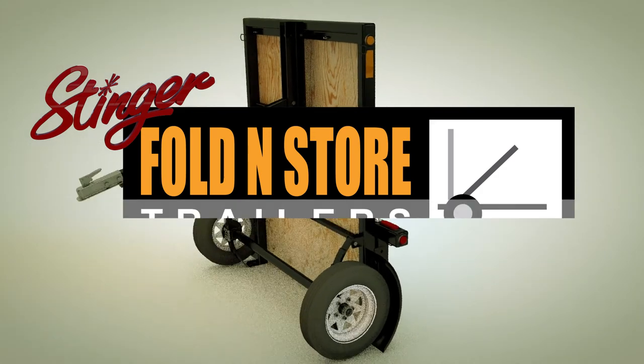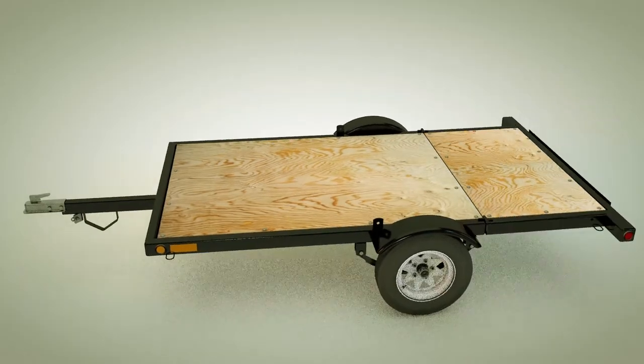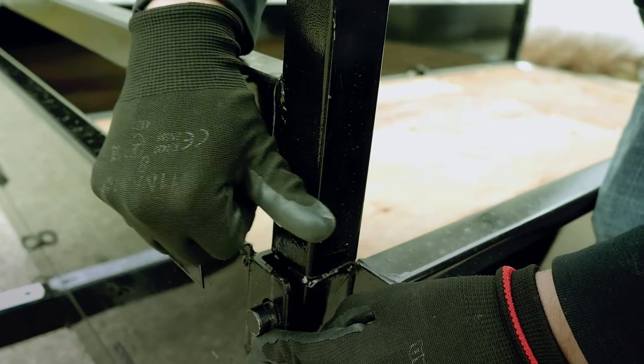Fold and Store. We are proud to show you a reliable and super easy to use Stinger Fold and Store. We now offer three different side kit variations for the Stinger Fold and Store trailer.